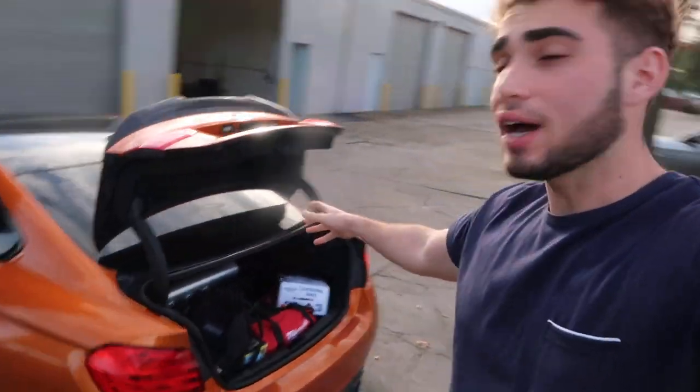Hey, what's up guys? Welcome back to the channel. Welcome back to another video. Today we're here with the 435 and the M3, but today we're focusing on the M3. You guys already pretty much surpassed the subscribers I told you guys to get — to 2,500 subscribers.